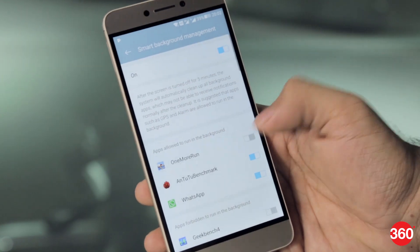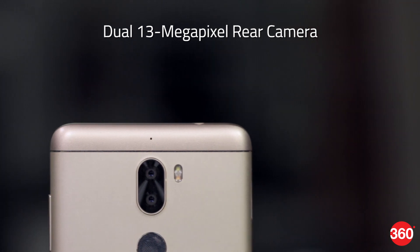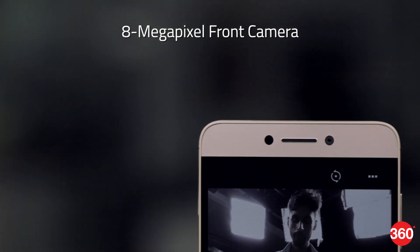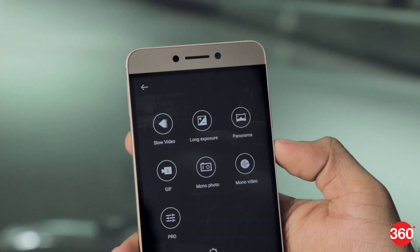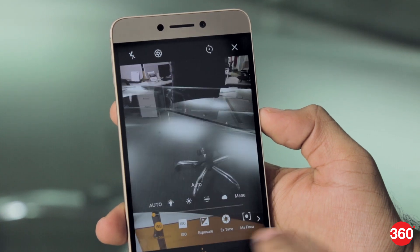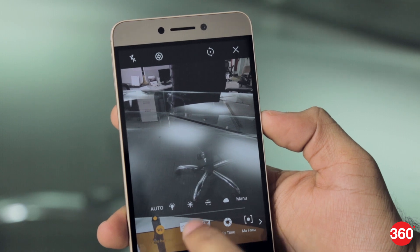While the big battery is nice to have, charging takes close to 2 hours with the supplied 10W charger. For photography, the Coolplay 6 is equipped with dual 13MP cameras — one with an RGB sensor and the other with a monochrome sensor. At the front, there is an 8MP camera. The camera app offers a range of modes including panorama, GIF, monochrome photo and video, and an SLR mode for bokeh. The second sensor is used for monochrome mode and for measuring depth in SLR mode.